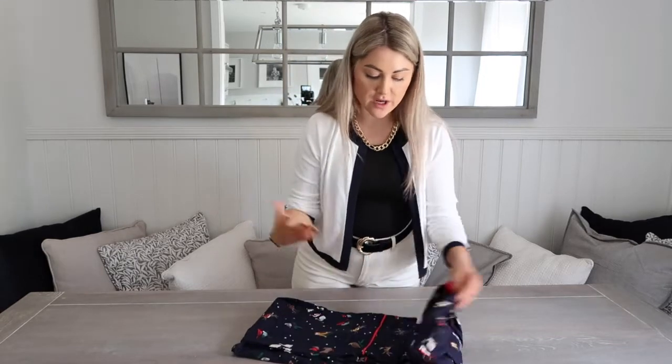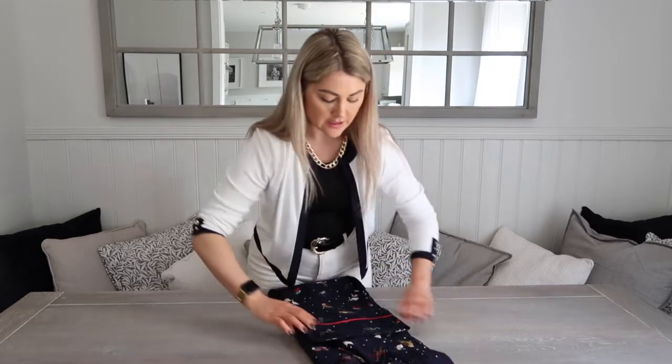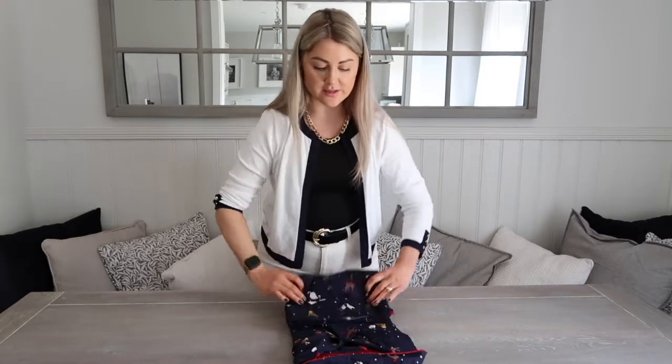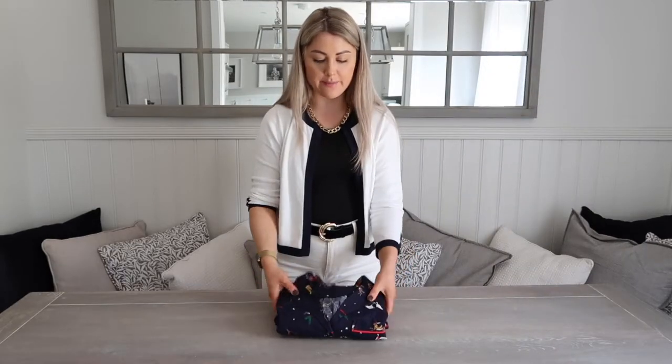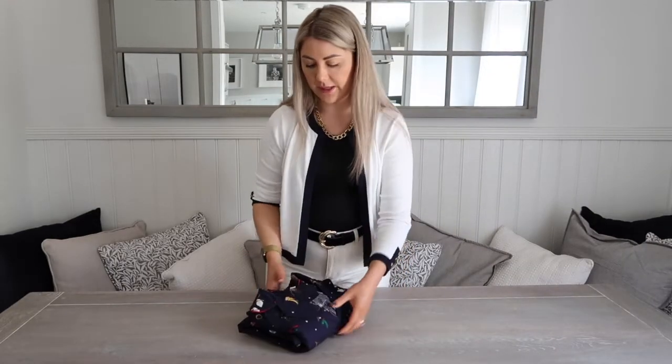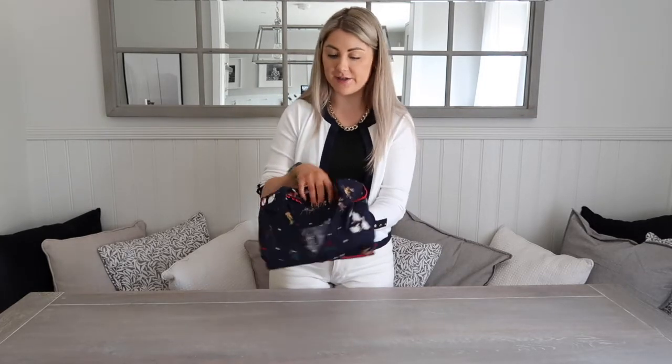If you were going to fold them on a shelf like I showed you in the beginning, then you would just do it once, twice like that. You would have the collar facing up like that. You're probably not going to have your pyjamas on show like that, but if you do, that is how you do it.